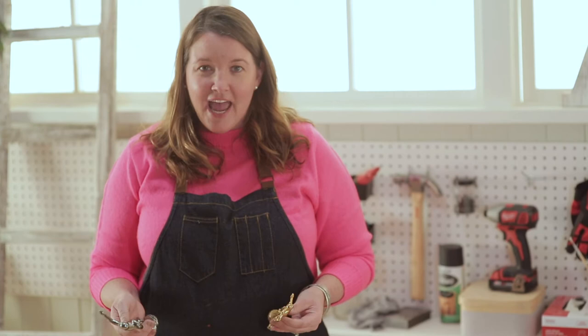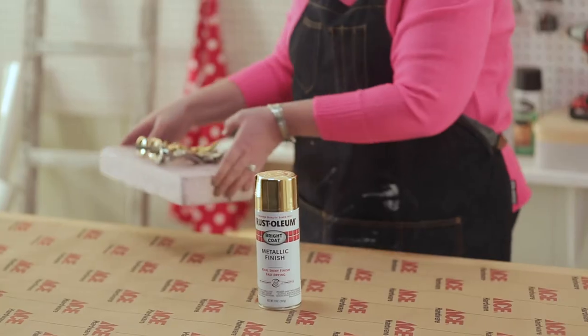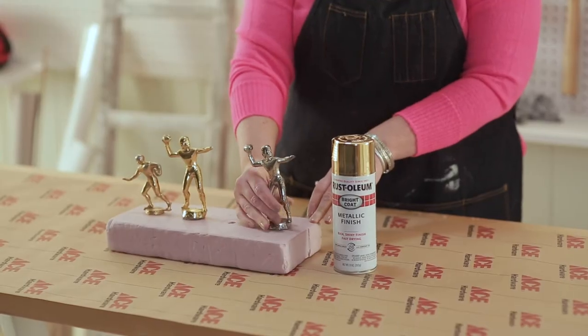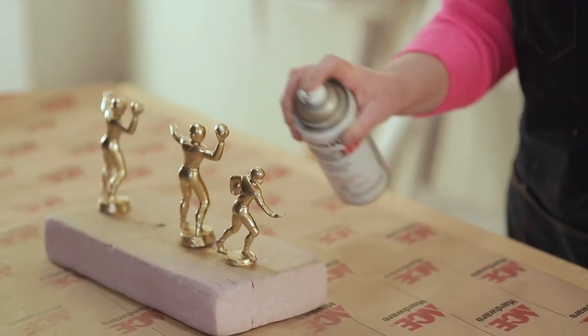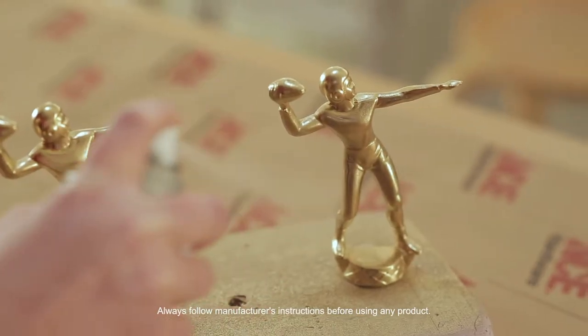We were spring cleaning and my husband had his old sports trophies in the donate pile, so I set them aside because I knew there would be a reason we could use these, and this metallic spray paint is gonna be perfect. Don't forget, always spray paint in a well-ventilated area. I love this idea because it can be tough to get rid of trophies like this, and it's a fun and practical way to remember your achievements.